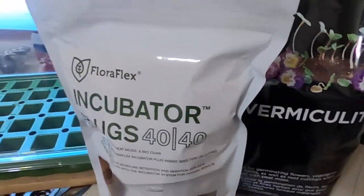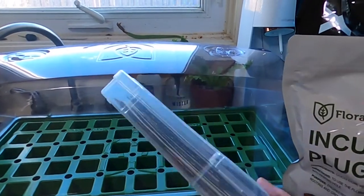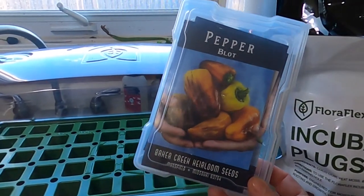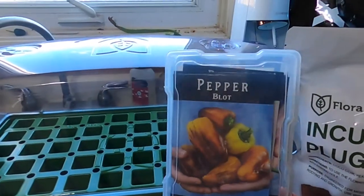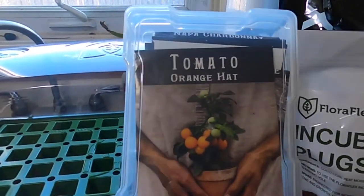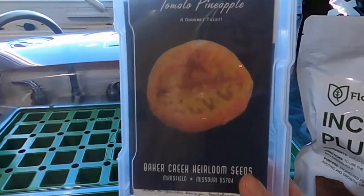Now let's talk about the seeds. I have my sweet peppers kept in little containers - I'll put a link to my seed organizing video above if you want to see how big my seed collection is. We'll be doing some sweet peppers, some hot peppers including Tabasco ones, cherry tomatoes with a lot of dwarf varieties for the hydroponic systems, and some larger tomatoes as well.